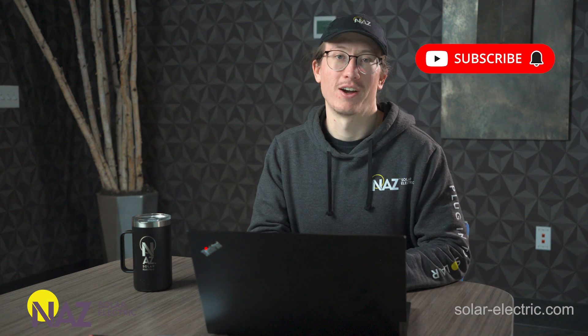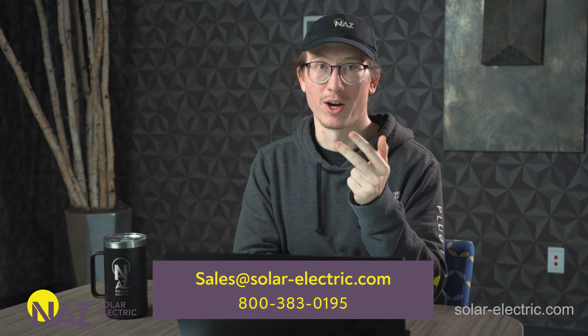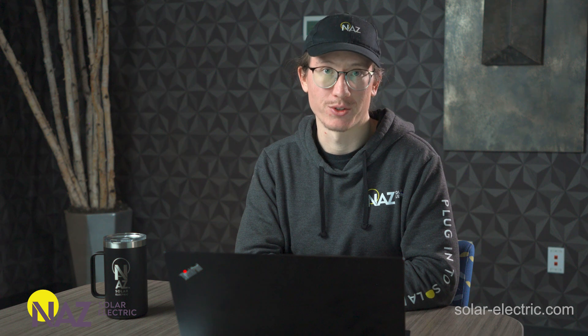If you purchase the system from us, we'll support the system throughout the lifetime of the equipment. So that could be when you're installing it and have questions, when you're commissioning the system, or at any point through the lifetime of the equipment if you need help troubleshooting or any technical support — you can give us a call and we can walk through what's going on. Thank you so much for watching. Make sure you like and subscribe for more educational content like this. Also check out the Learning Center on our website — we post a ton of awesome solar-related articles there. If you have any questions about anything discussed today, you can put them in the comment section below or reach out via phone, email, or online chat. We're ready and willing to help you plug into solar. Thank you.